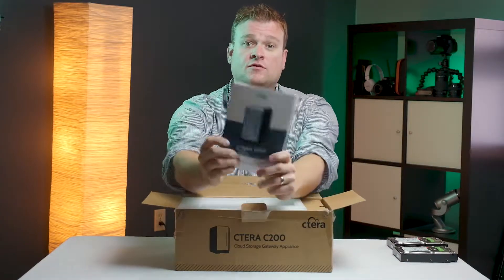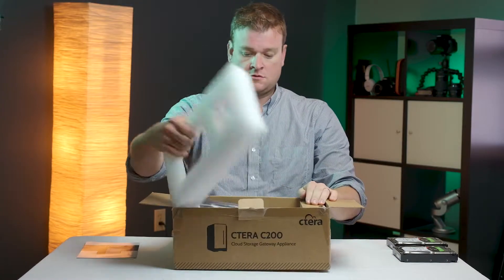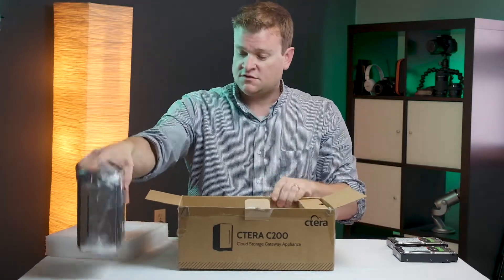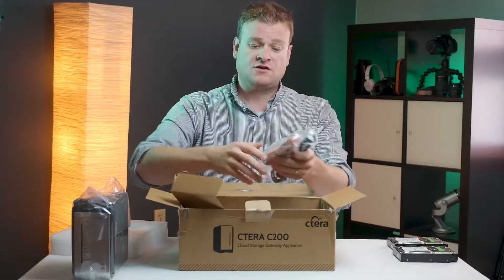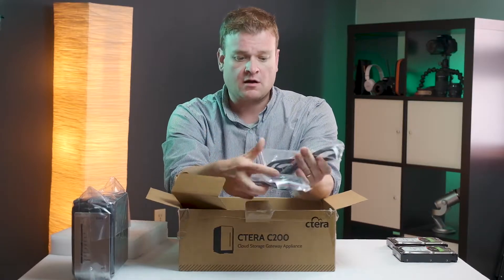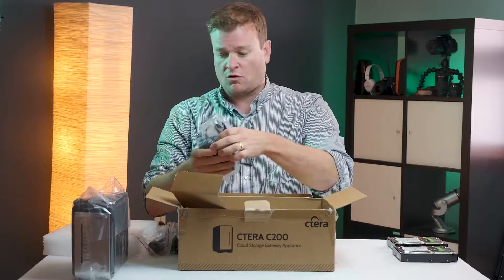Obviously they give you the Terms and Conditions and Quick Start Guide. It's very similar to other NAS units that you see on the market. They also provide you with an Ethernet cable and the power supply — they provide one for America and one for the European style plug, so this will work either way.